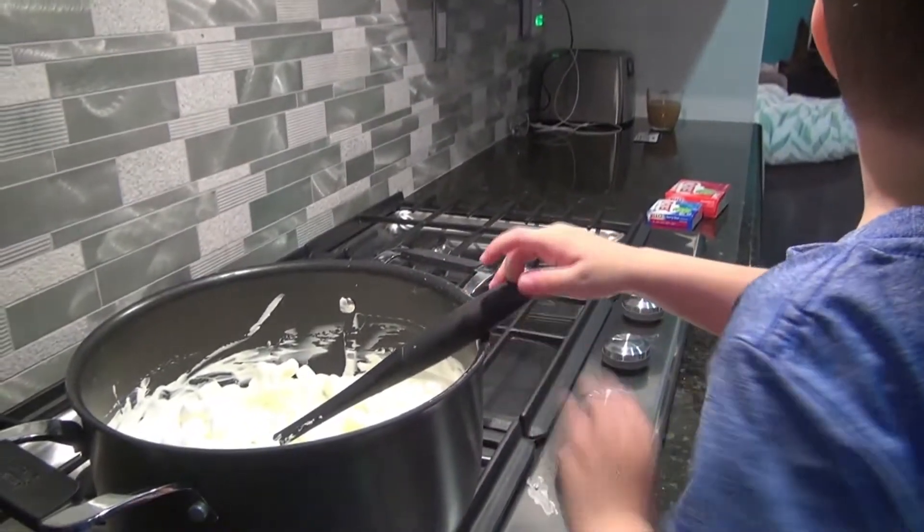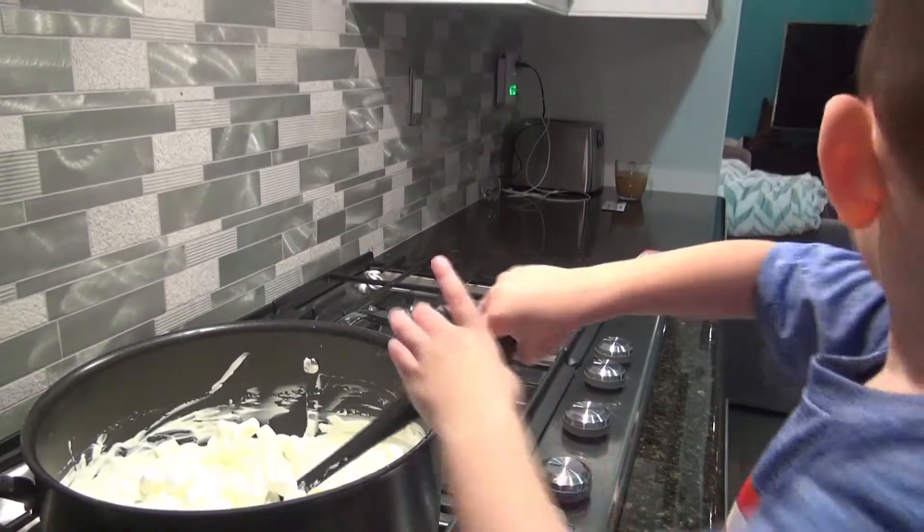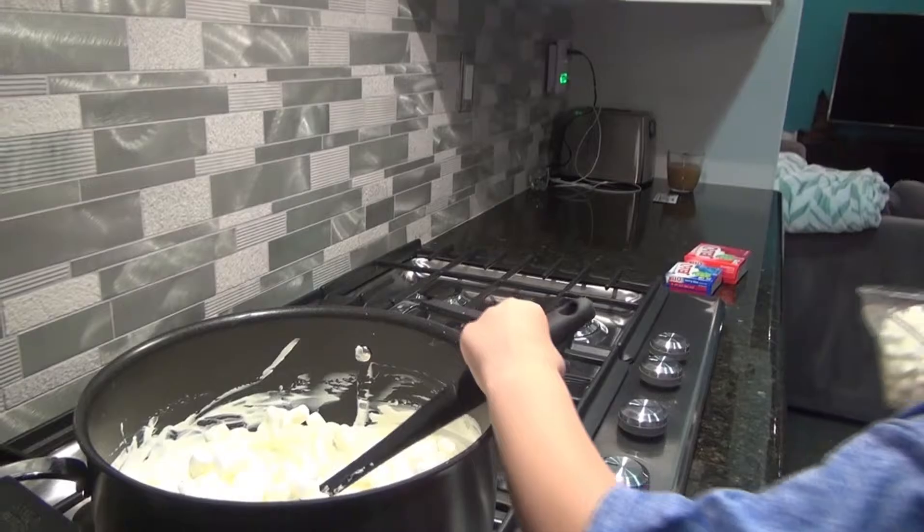Whee! Look at all those marshmallows. Get them all in there. Make sure they're all in there. Make sure they're all right in there. Yep.